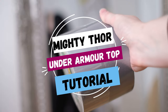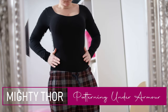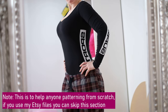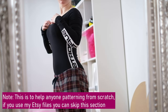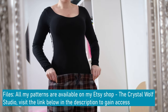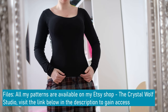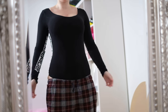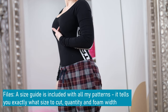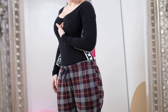To make a pattern for the top I'm using the duct tape method. First, make sure you're wearing the correct underwear to get the shape you want. I made sure I had the correct bra on to give me the shape I wanted. Pay attention to what top you're wearing too — I decided to use a bodysuit. You might also want to wear loose fitting trousers, as the armor goes quite low.